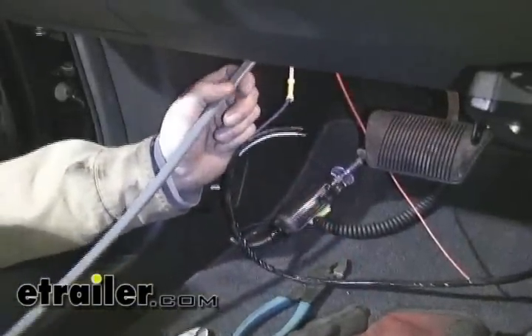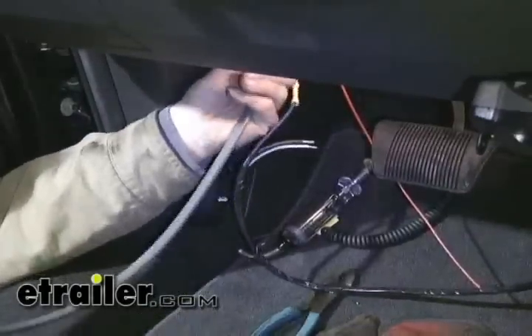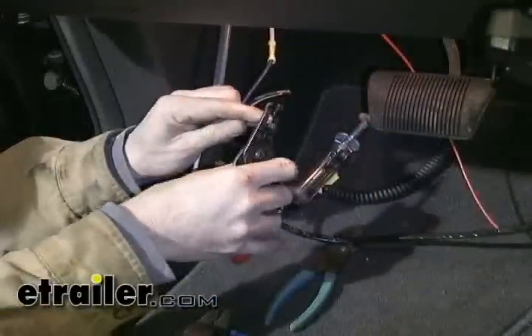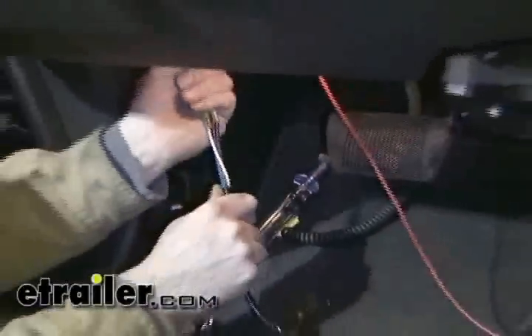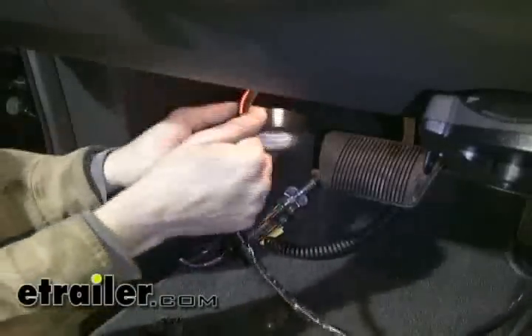Let's take our excess wire that we removed up front and poke it through a hole in the firewall, pushing it out to the battery. We'll connect these two wires up color for color to the brake controller wires. Then we'll take everything up and snug it all down underneath the dash to make sure it's safe, secure, and out of the way.